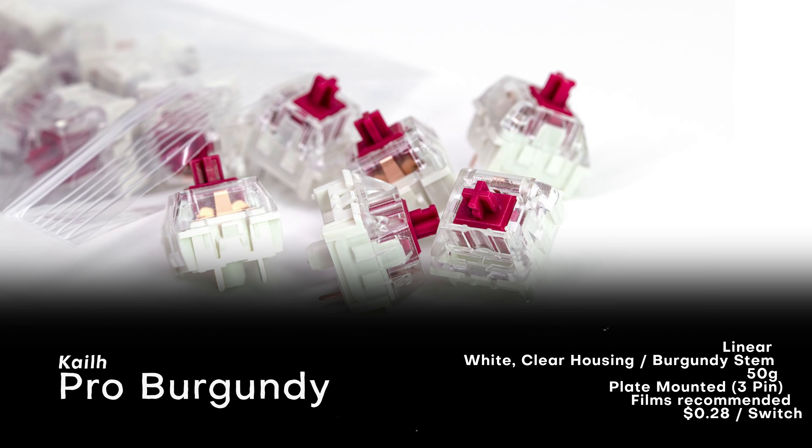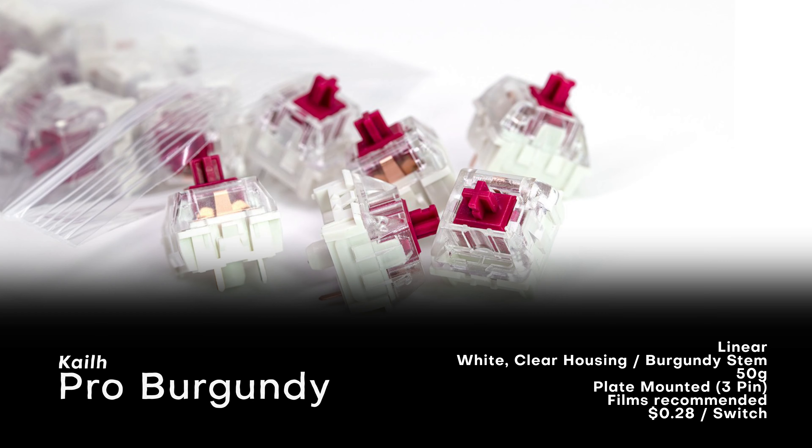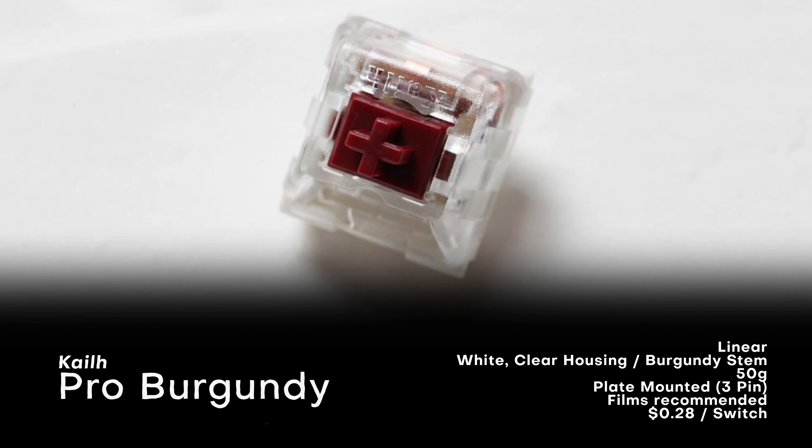Kale Pro Burgundies are linears with a burgundy stem and clear RGB shine-through housing, and they have a light 50 gram spring. They're plate mounted, and do benefit from films.